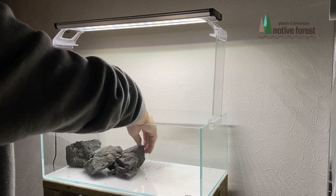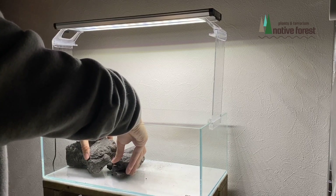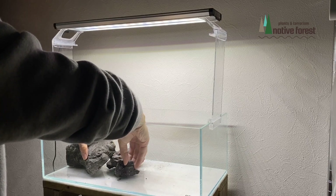今回はベタアクアリウムということで水槽の立ち上げをしていきました。個人的にはアクアリウムというよりアクアテラリウムというイメージを持って作成していきました。はい、ではベタアクアリウム作成過程、一緒に見ていただければありがたいです。